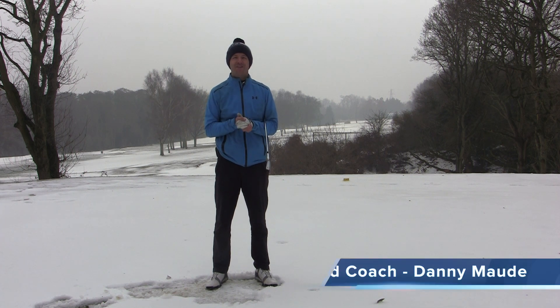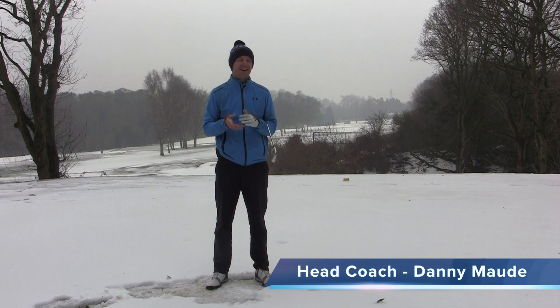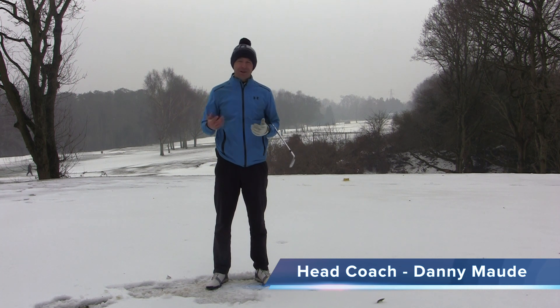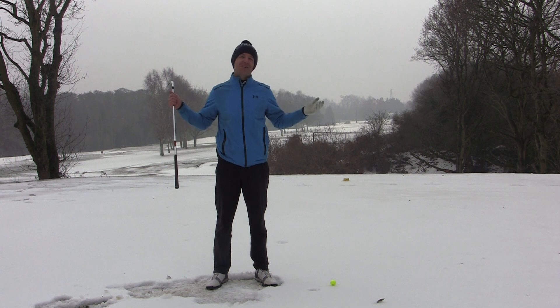Hey everybody, Danny Ward here, head professional at the Canterbury Golf Club in Kent. We've got a beautiful day today. Not great for playing, but we can still coach in this.